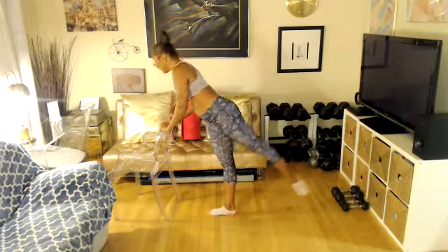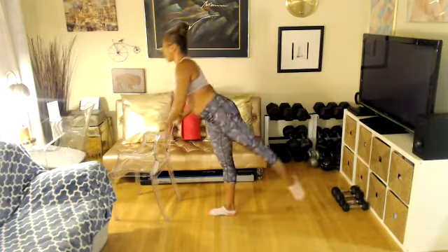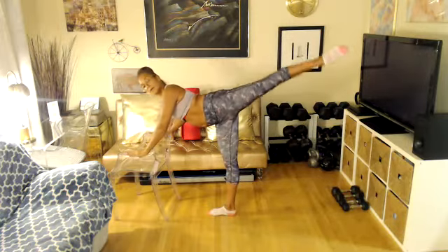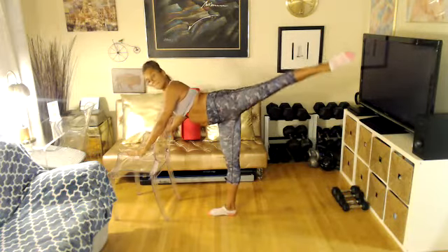One more please. Everyone stay up and pulse please. One more please — stay up and pulse. You've got eight more counts — eight, seven, six, five, four, three, two, and one. Nice work. Switch, other side.